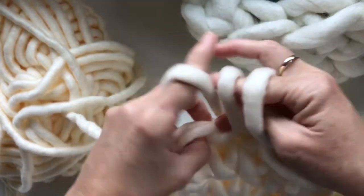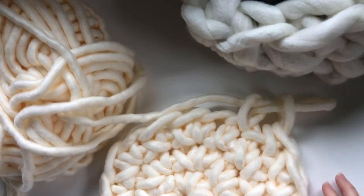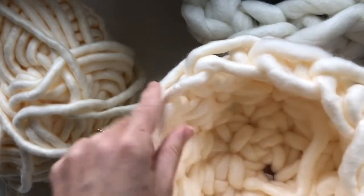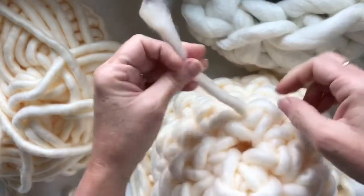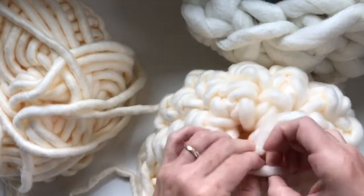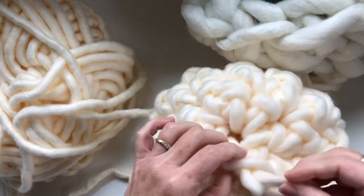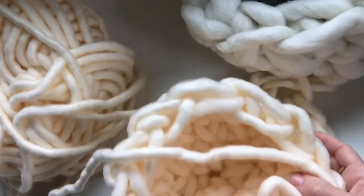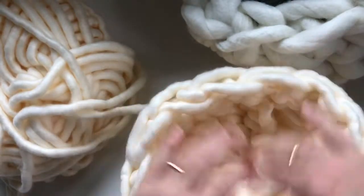I've already got one ready to weave in the end. This first bowl is twelve single crochets around — I did six, twelve, twelve, twelve — and this is the bottom of my basket where there's that little straggler piece where we started. Just use your fingers and weave this end in and out under some stitches. You can use a little fabric glue or a dab of hot glue to secure the tail, since this does shred a little like cotton. That's the bottom of your bowl.